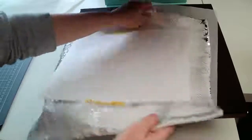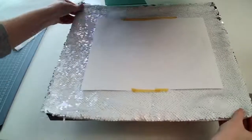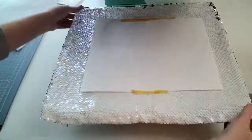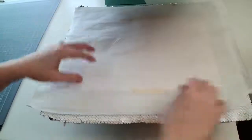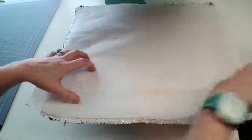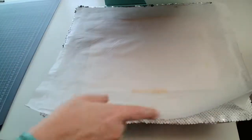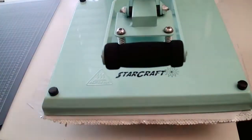The heat press is already set to 356 degrees Fahrenheit — the recommended temperature. I carefully place the pillow on the platen with the zipper hanging off the edge, cover it with a Teflon sheet or parchment paper, and set the timer to 120 seconds at medium pressure. Now we press!